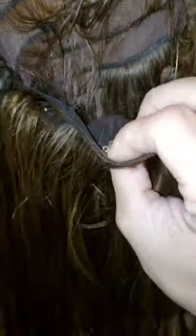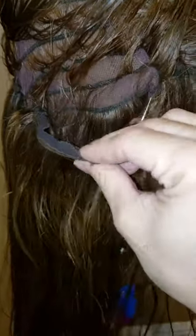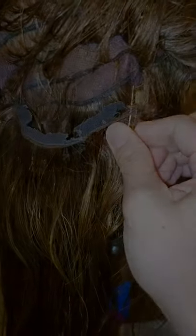The first thing we're going to do is take apart this piece, relay it onto one of the tracks, and start sewing from in here. I'm going to go off camera and take this off, then we're going to look at where we're going to line it up.